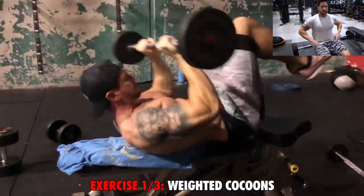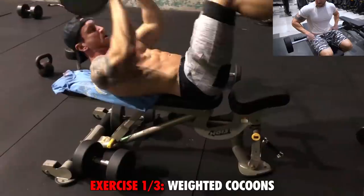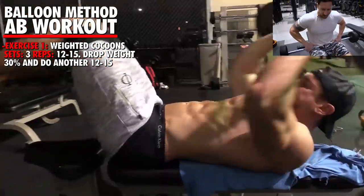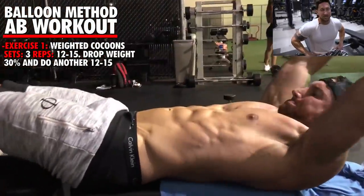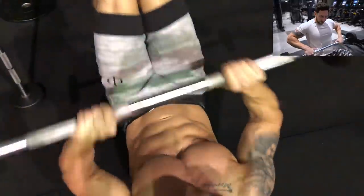On the weighted cocoons, we're going to use a straight bar, and we're going to use the balloon method to really maximize the intensity. I want to show you guys a drop set that is my favorite exercise to do in the weight room to put overload on those abs. This is my favorite weighted abs movement.